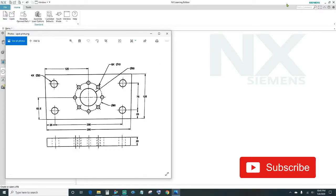What's up guys, welcome back to another episode of NX Tutorials. In today's episode I'll be showing you the pattern feature, so let's go ahead and get started.